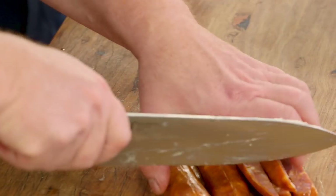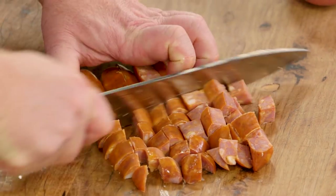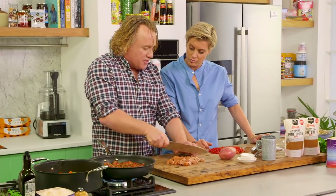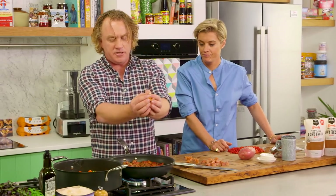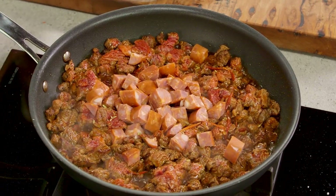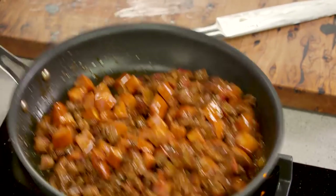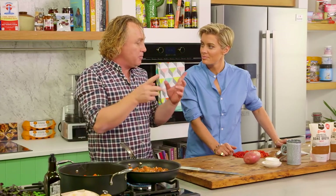I'll cut the chorizo into quarters and into a dice. The idea is you should be able to pick it up with a soup spoon — bite-sized pieces, the same size as the beef. Into the beef it goes. I want to cook this down nice and gently so it renders beautifully and gets that smoky flavour through the meat. I'll give that a toss around, let it brown off a little more, and let the vegetables soften up.